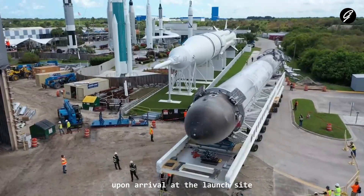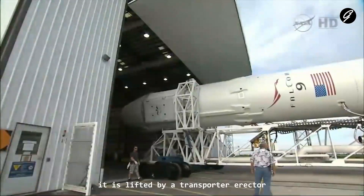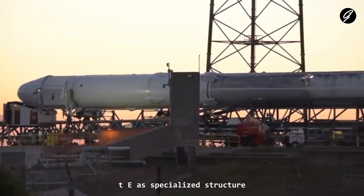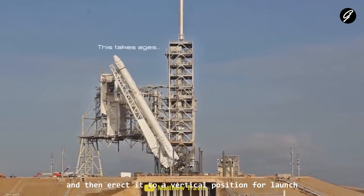Upon arrival at the launch site, the Falcon 9 rocket is raised into its vertical position. It is lifted by a transporter erector (TE), a specialized structure that can both transport the rocket horizontally and then erect it to a vertical position for launch.